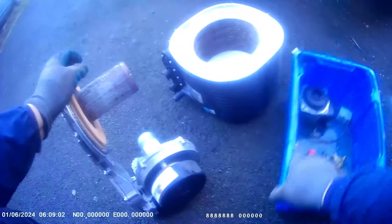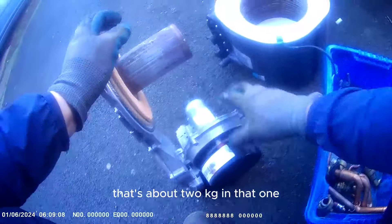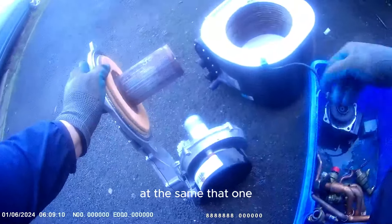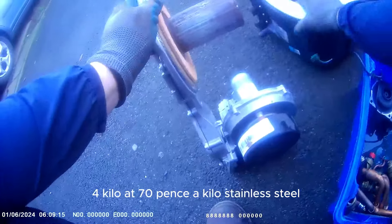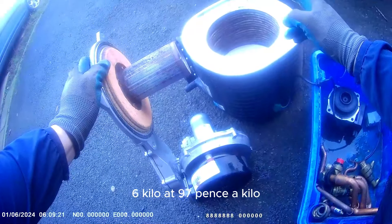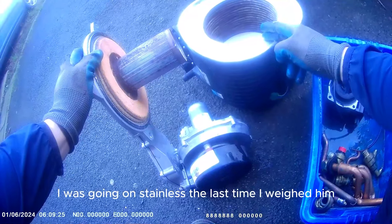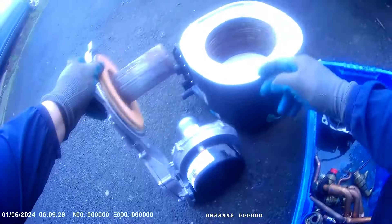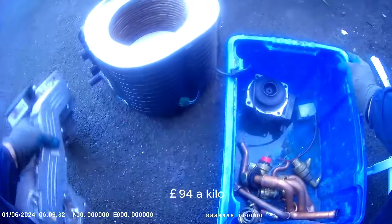So you've got that motor - that's two motors. That's 70 pence a kilo. Looks like there's about 2 kg in that one, about the same in that one - 4 kilo total. Stainless steel - take the plastic off that, about 6 kilo at 97 pence a kilo. That was the last time I weighed in, which was 2 weeks ago. Aluminium old rolled - 95 pence a kilo.